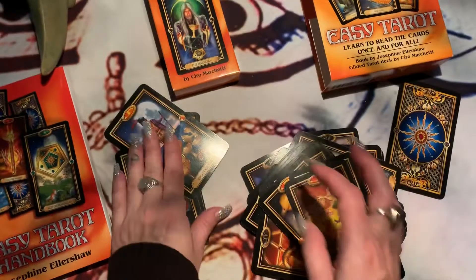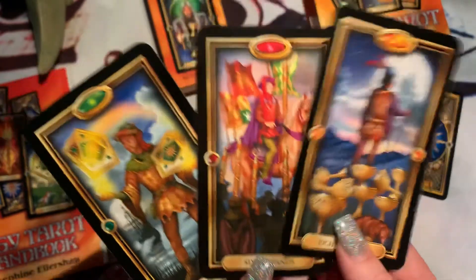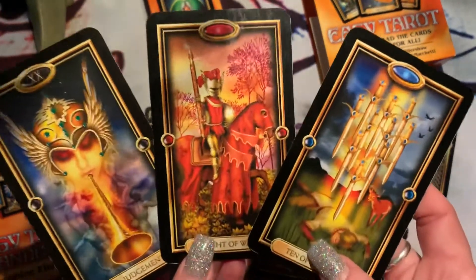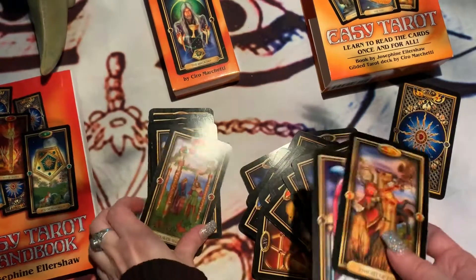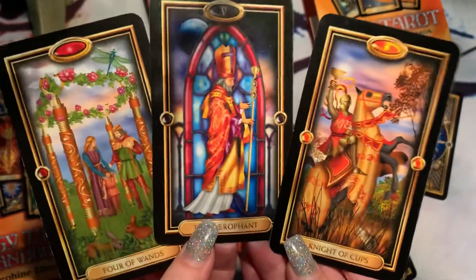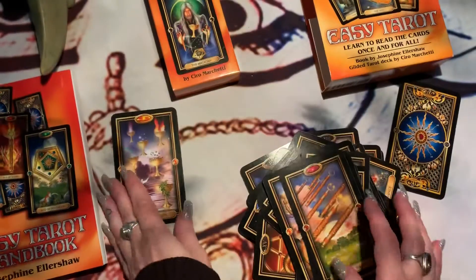Nine of Cups. They're beautiful — I love the color and the design. I think they did a wonderful job with this deck. I believe this is one of the most common decks tarot card readers have. I got it on Amazon.